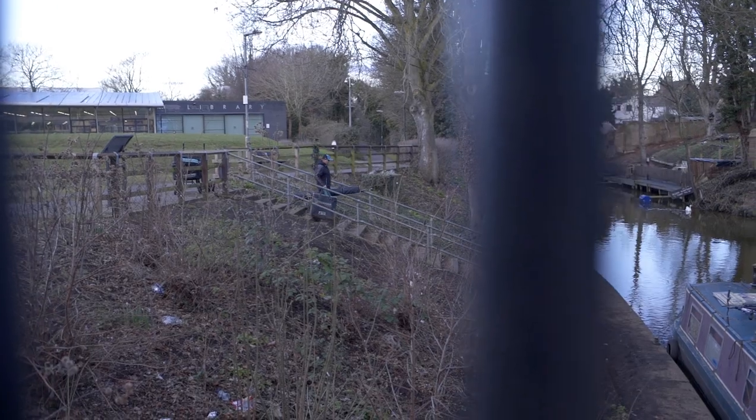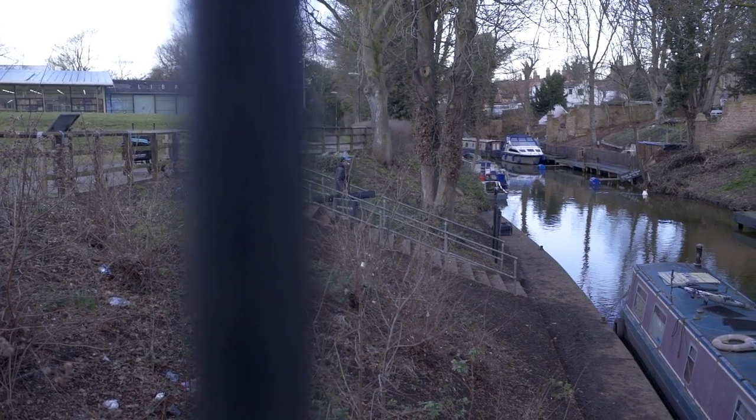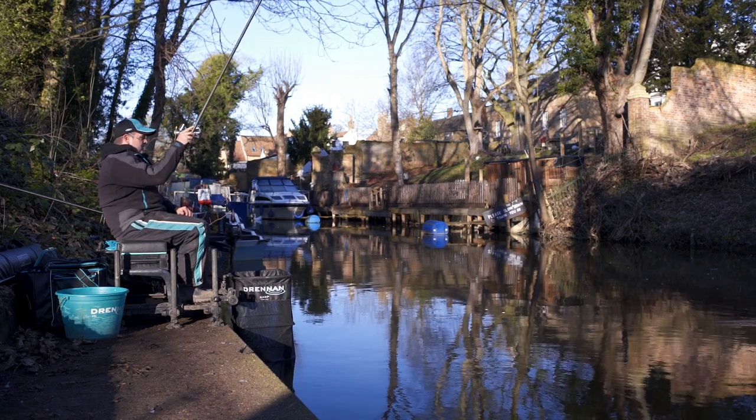I've managed to pop out for a bit of pleasure fishing, which is something I rarely get time for these days. With only a couple of hours spare and this section of the river fishing so well, I thought I'd bring the cameras along just to hopefully catch a few fish.